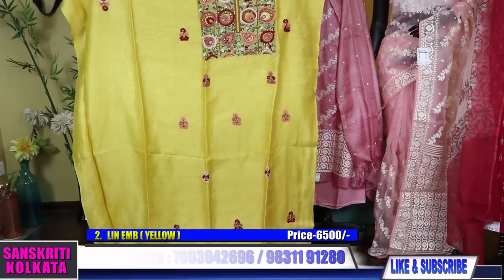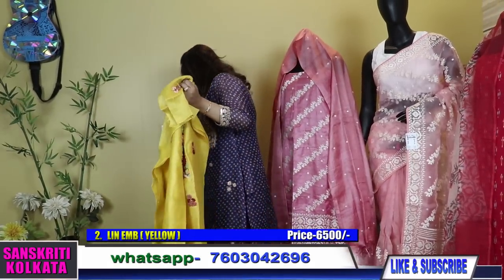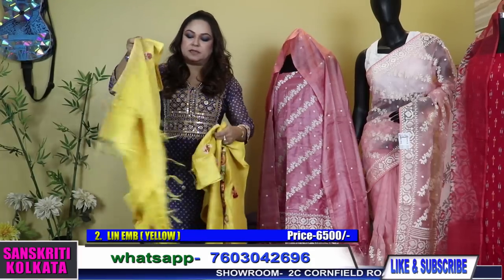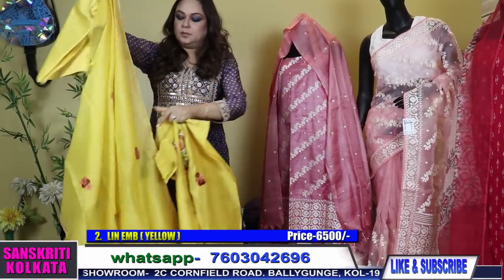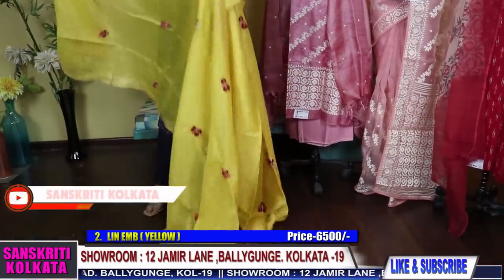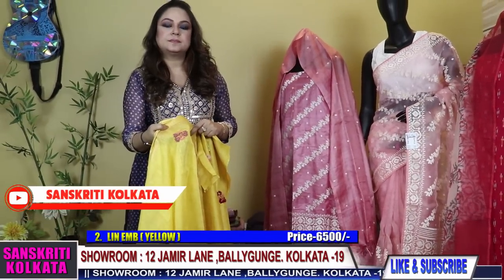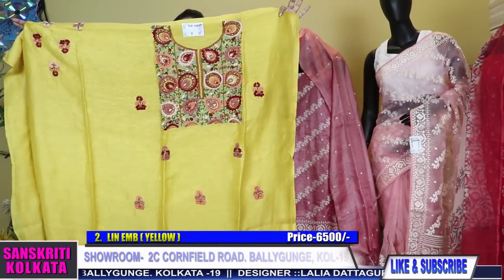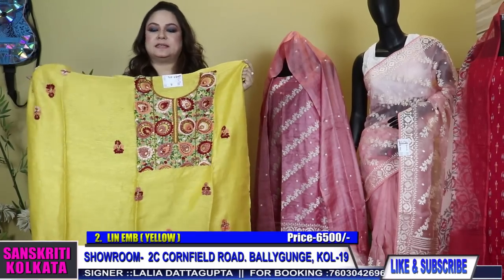If you want, we can do the tailoring for you with an additional charge. This again comes with a cotton silk bottom and a full work buta dupatta — a lovely shade of yellow. The kurta has ample fabric, till size 46 — that's XL, double XL also. Till double XL the kurtas you can make full size, and with margin. Number 3 is a pure tassar.